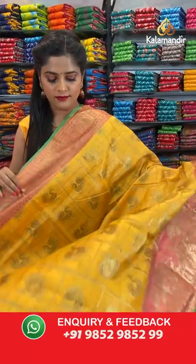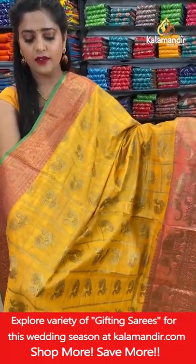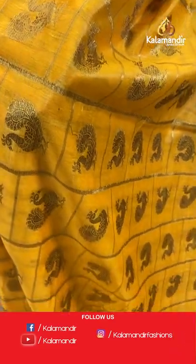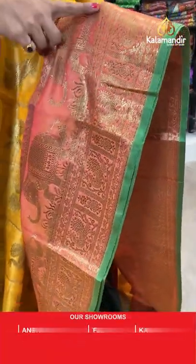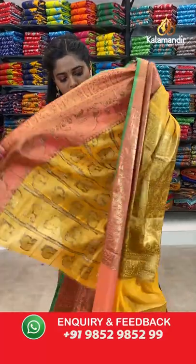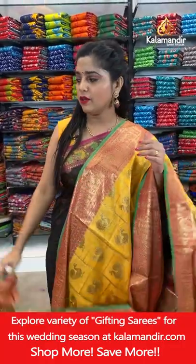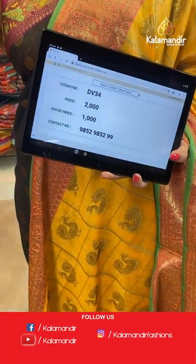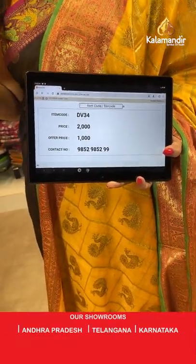Next saree — mustard colour with pink. Very beautiful saree, nice colour and excellent fabric. The body is filled with peacock buttis and checks pattern — gold zari weaving. Peach colour border with elephant and peacock pattern brocade design. Green colour edging along the entire saree. The pallu is very beautifully done with peacock and elephant work. Yellow and peach blouse piece. Saree code is DV34, offer price Rs. 1000. Take a screenshot and send it to our WhatsApp number 98529599.